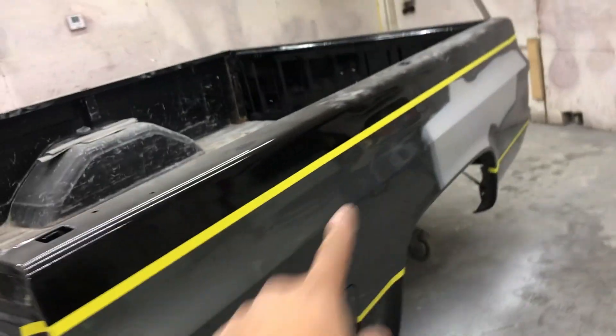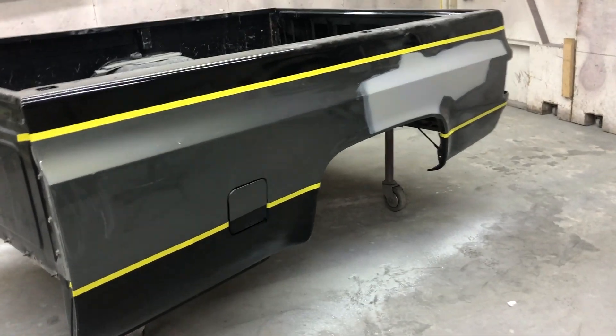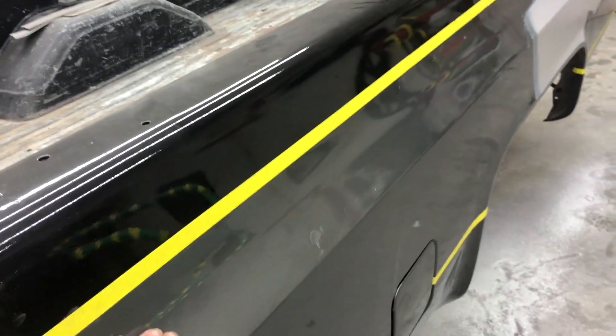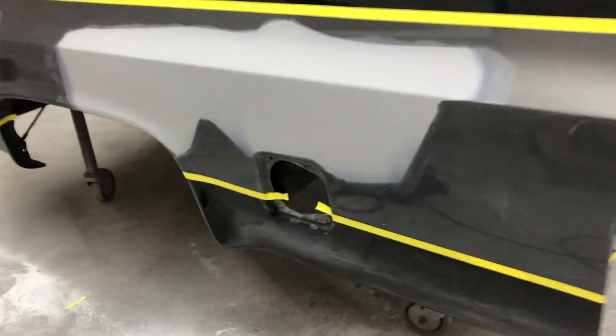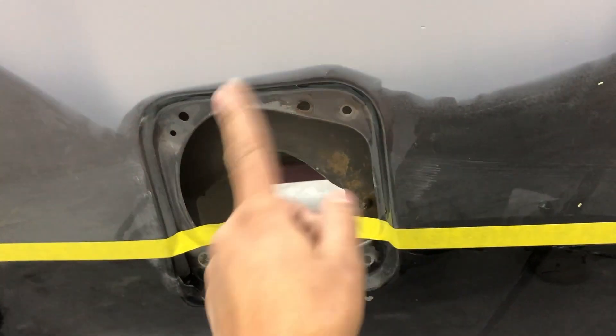When I go to lay down my paper, this will be a brand new piece of tape, but right now that's only going to be my safety tape so that way I don't sand onto the black and won't have to clear that black.